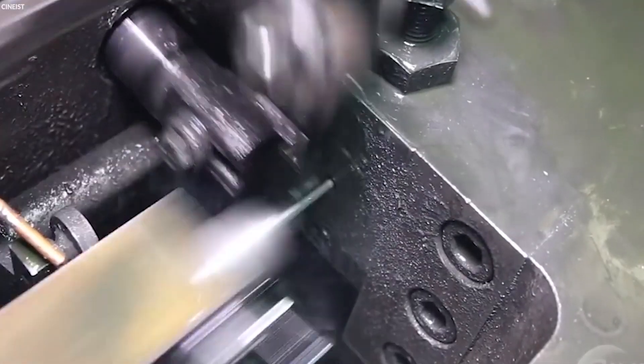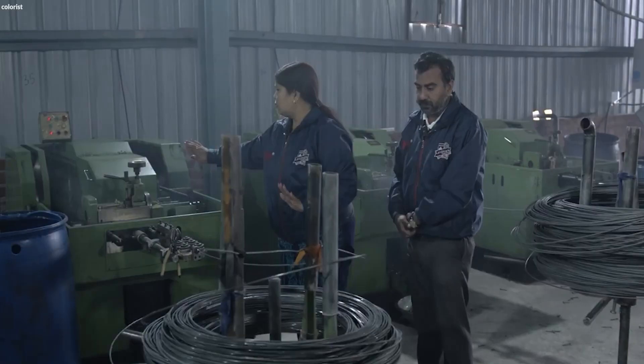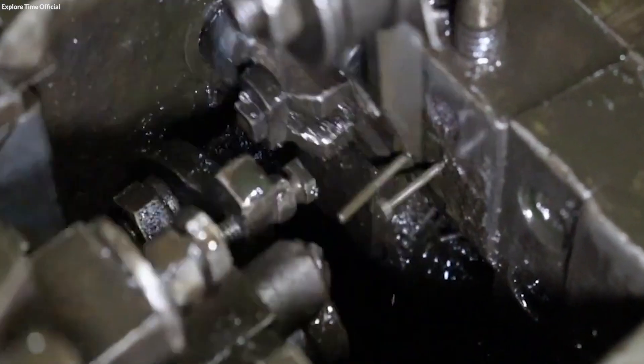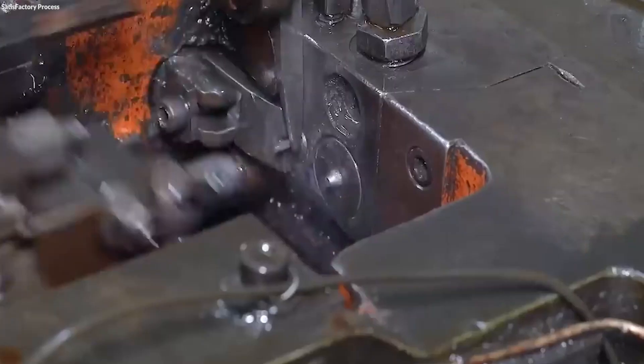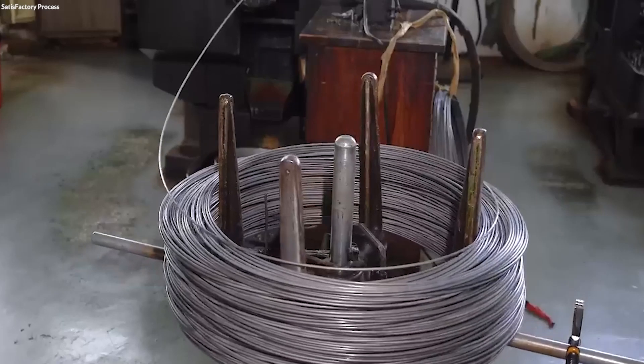During this process, the metal is cold-worked, which involves forcing the metal into dies under high pressure to form the head and basic thread patterns without heating. This method improves the metal's hardness and strength due to the work hardening that occurs during deformation. The cold-heading machine quickly stamps the head shape into the cut wire using a series of dies and punches.